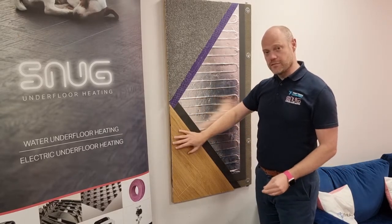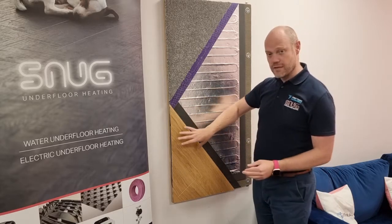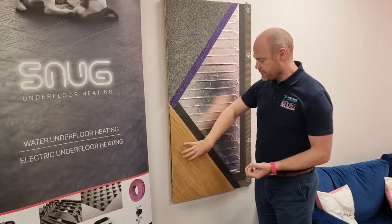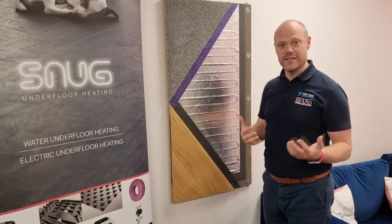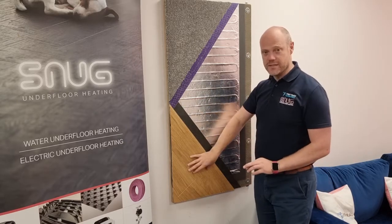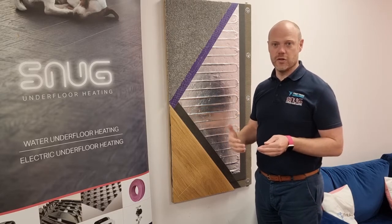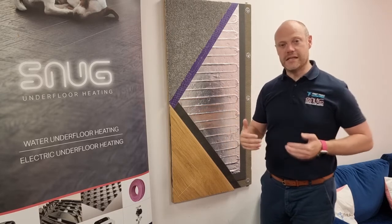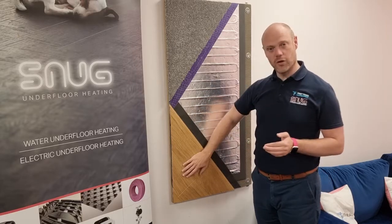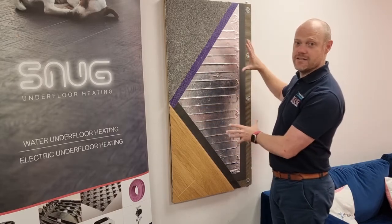This mat can only be used as a form of secondary heat. The reason for that is that wood is limited to 27 degrees — if the wood overheats it will expand too much and you'll start getting bowing and cracking, so we have to limit it to 27 degrees. Because of that, it can only be used as a secondary heat source, so there would need to be some other form of heat in the room when going for a wood or laminate finish. That's it on this video — this is our FME.